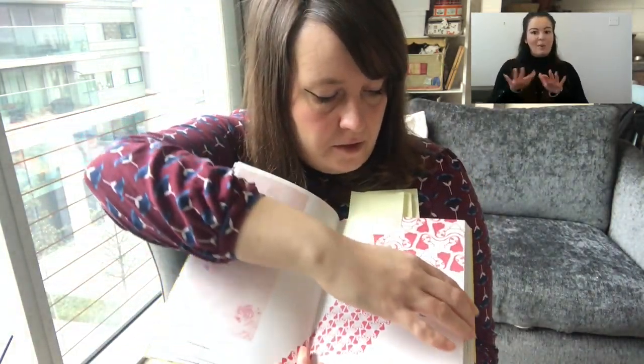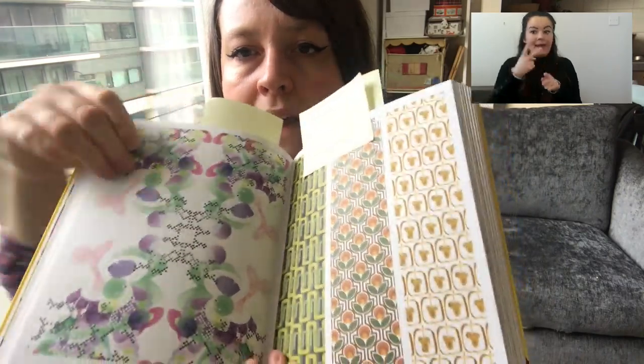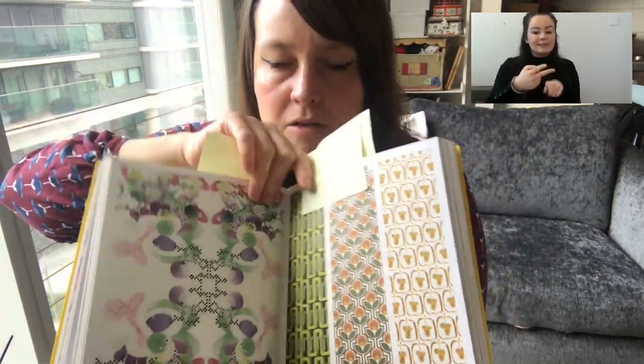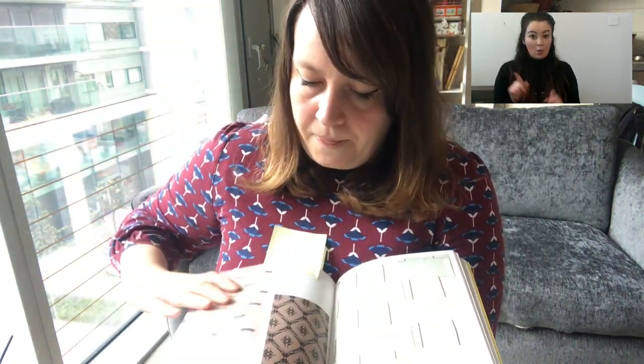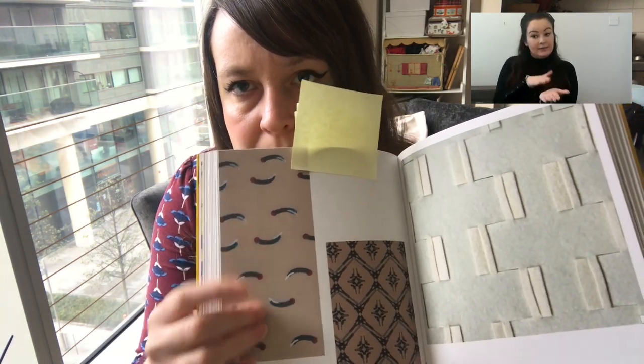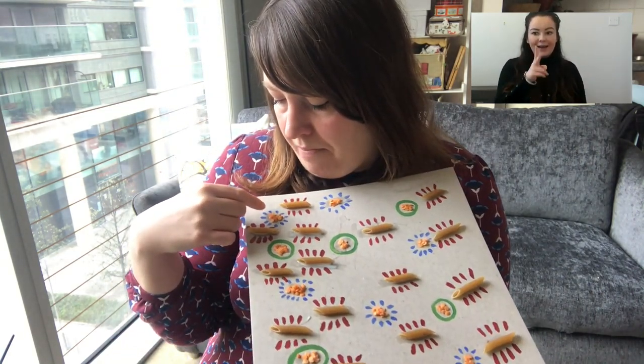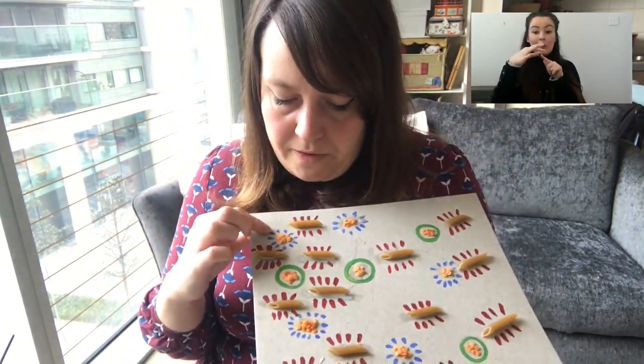I've got some examples here to show you. These are patterns made on the computer — it could be a repeat of something where you stick the same thing down again and again, or it could be quite simple where you stick the same object down again and again, maybe facing different ways. Or it could be abstract — things stuck down in different places however you please. I've done this one as a little example: pasta stuck down with red lines, red lentils and blue petals like a flower, following a pattern.